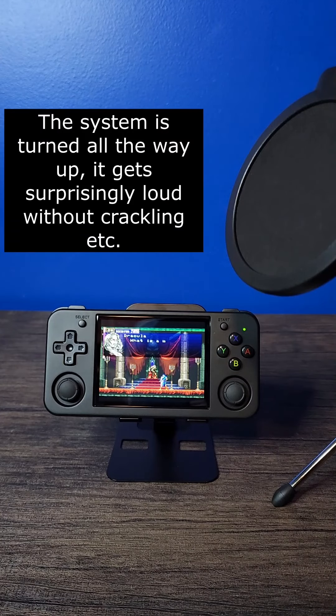Let's test the speakers. [Speaker demo plays a Castlevania quote: 'What is a man? A miserable little pile of secrets. But enough talk. Have at you!']